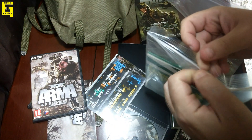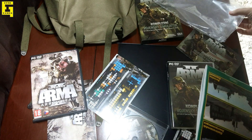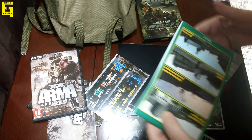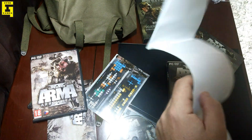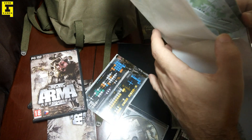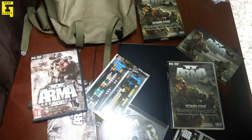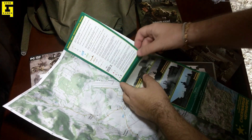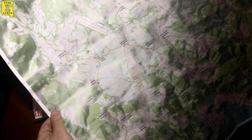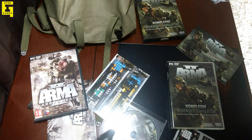Oh yeah, there is this map — Chernarus. Let's take a look and see how big it is. The paper has a really nice texture to it; it's not too glossy like most maps. According to the description, this map was available only as a pre-order when the game was first released in the Czech Republic.